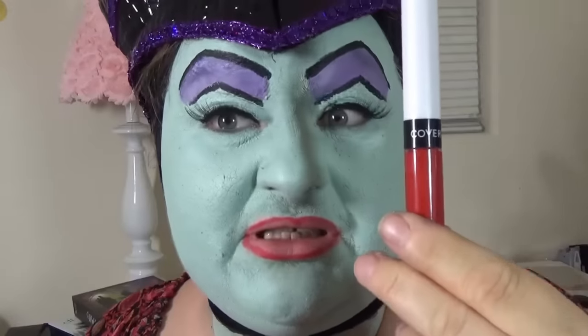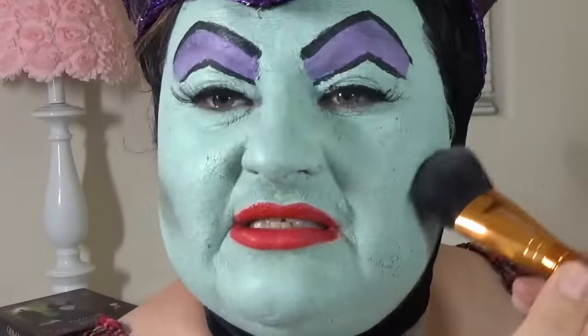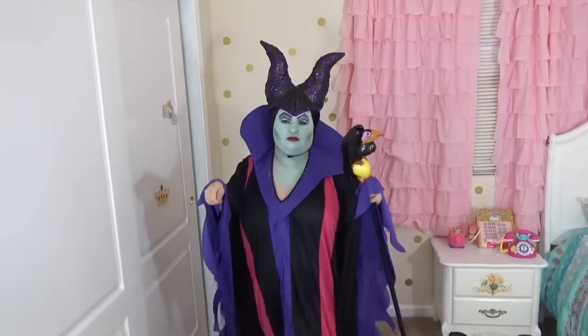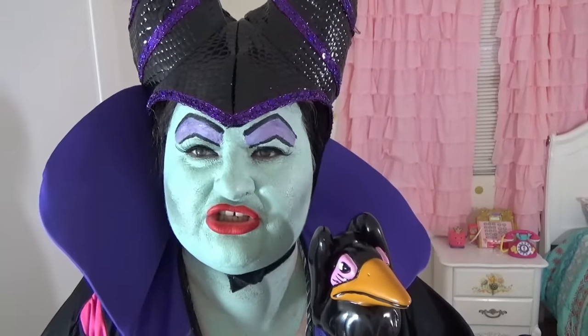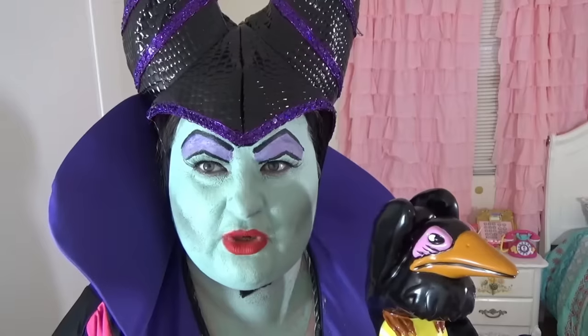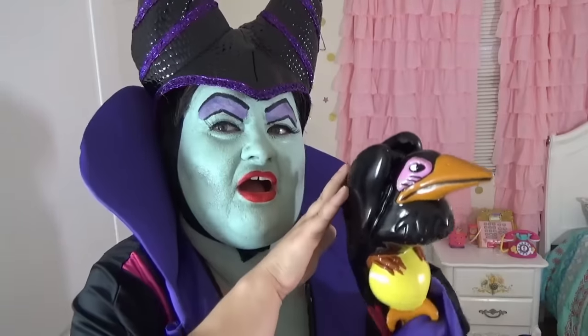I'm going to use this long-lasting lip gloss. I'm going to try to use black eyeshadow to contour my face a little bit. My face paint is cracking so I have to be very careful. Before the sun goes down on her 16th birthday, she shall prick her finger on a spindle of a spinning wheel and fall asleep forever! Ha ha ha!